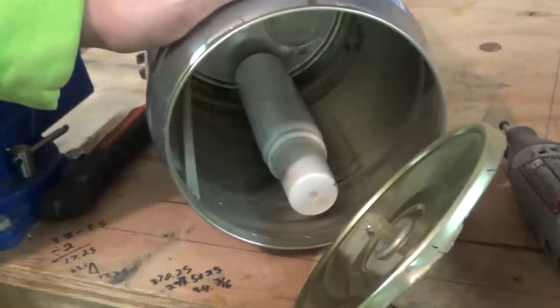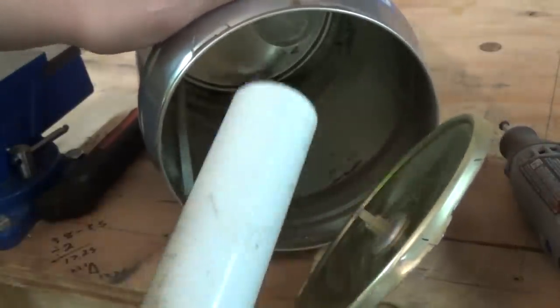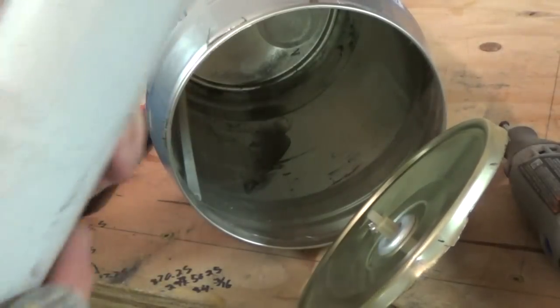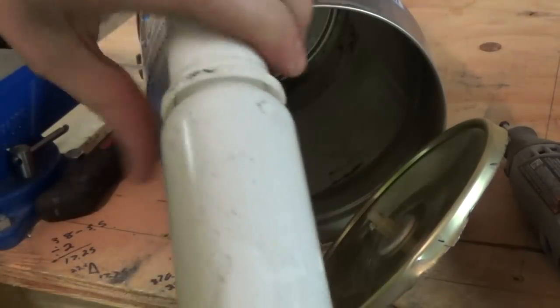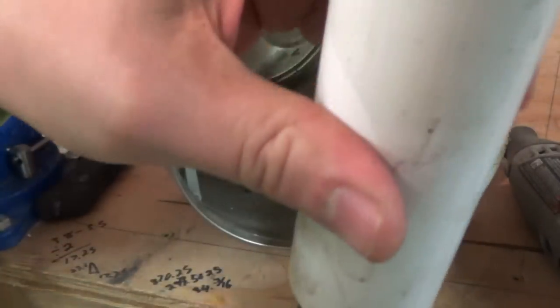In case you guys have ever wondered, this is what it looks like inside one of these beer kegs. I've never looked inside one before — it's got some kind of pressurized container. It actually looks kind of like a CO2 can with a plastic nozzle on the tip. Kind of interesting. Might have to open that up again later.